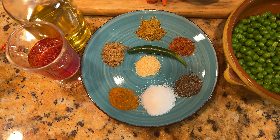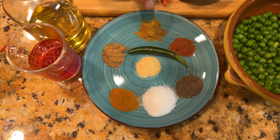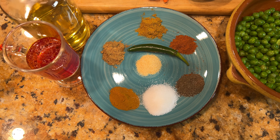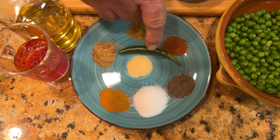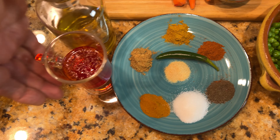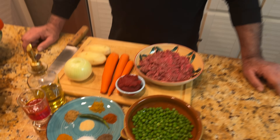And these are our spices: half a teaspoon turmeric, one and a half teaspoon salt, half a teaspoon black pepper, half a teaspoon cayenne pepper, half a teaspoon curry powder, half a teaspoon cumin powder, half a teaspoon garlic powder, and one small serrano pepper which is optional. We like a little hot food. I also have some liquid saffron, a little bit of oil, and two cups of water.